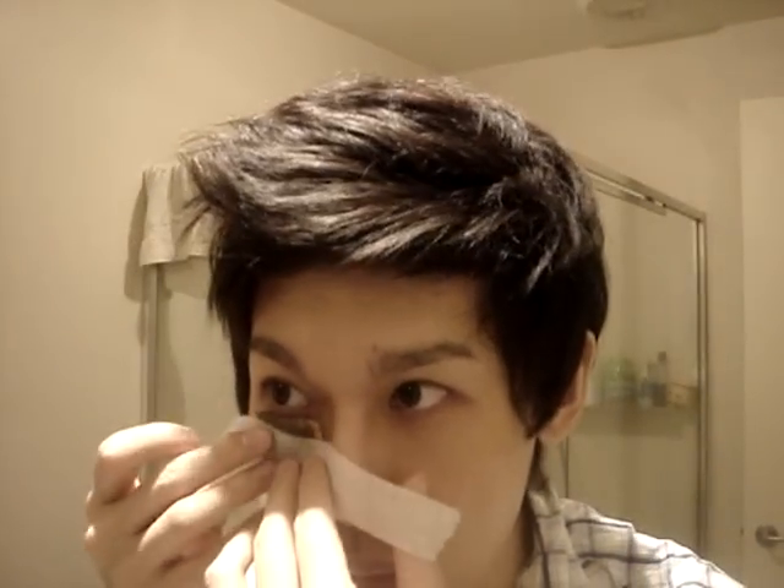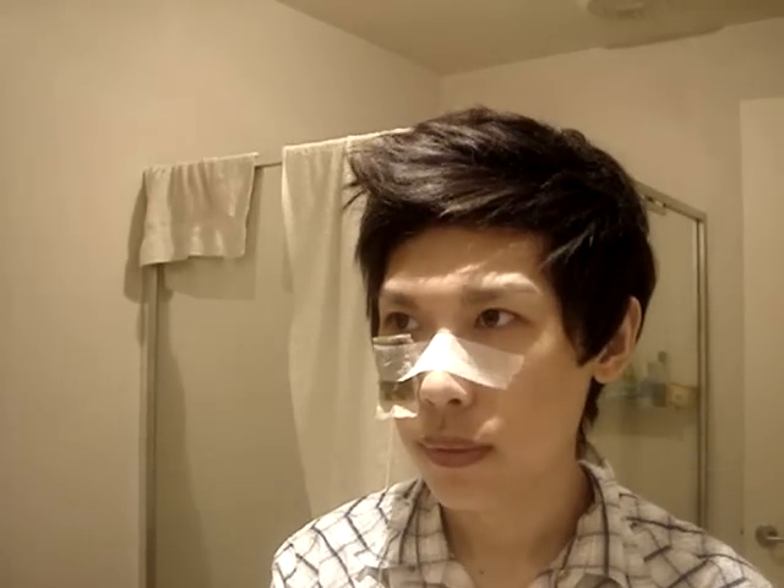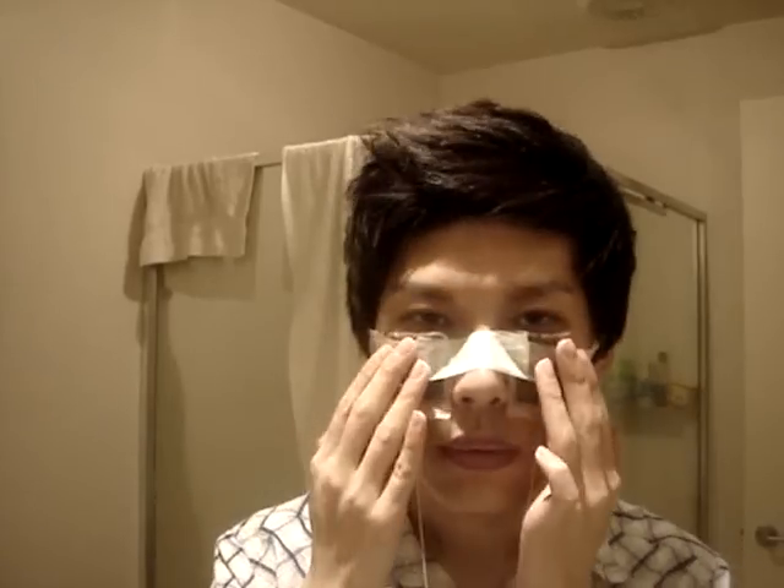I'll place it just here — not too high, just a little bit lower under the eye. Then I press it onto my skin and stick the tape onto my face. That's one side done. Then I'll do the other side the same way — place the teabag under the eye, press it there, and stick the tape on top of the face.